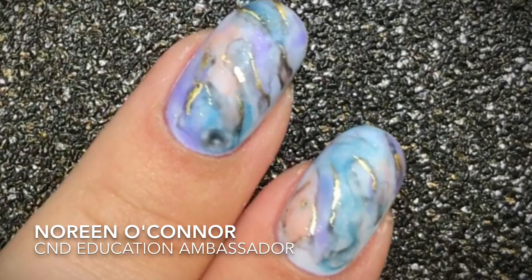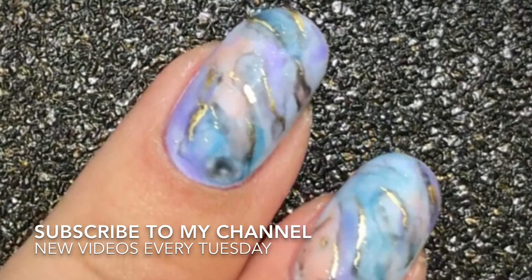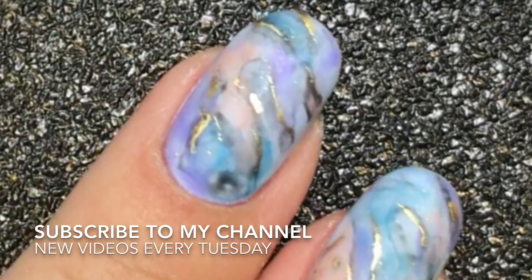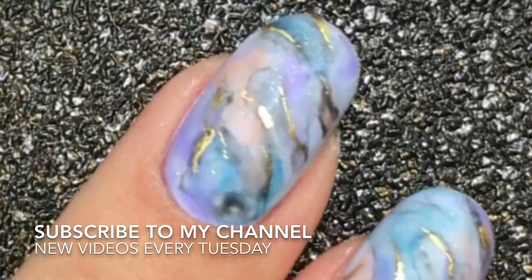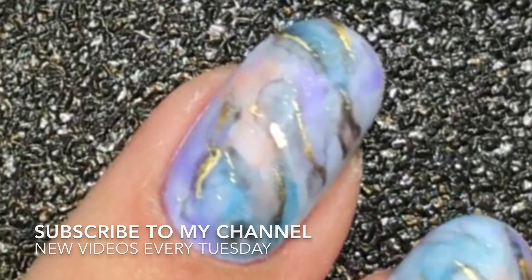Hi guys, it's Noreen O'Connor here. I'm here today to show you how to create this multi-coloured marble effect that has some gold veining going through it. Be sure to subscribe to my channel — I post new videos every Tuesday — and hit that little bell button to make sure you get notifications on all my new videos.